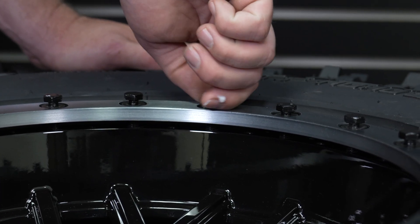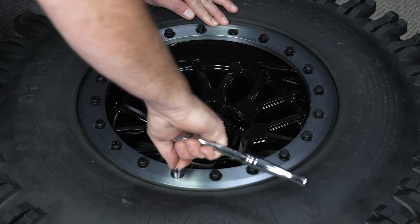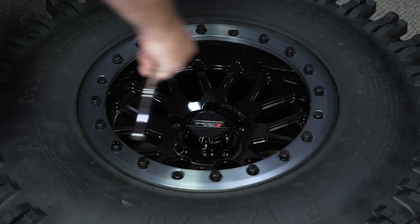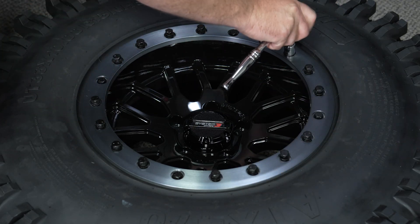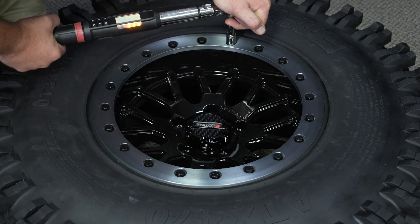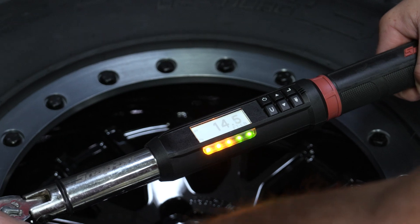Start bolts by hand to avoid cross threading. Step 7: tighten the bolts in a criss-cross pattern a few turns at a time to ensure even pressure on the B-Lock ring. Step 8: tighten the bolts to the following torque specs using a criss-cross pattern. Using a half inch socket, torque all bolts to 15 foot pounds.